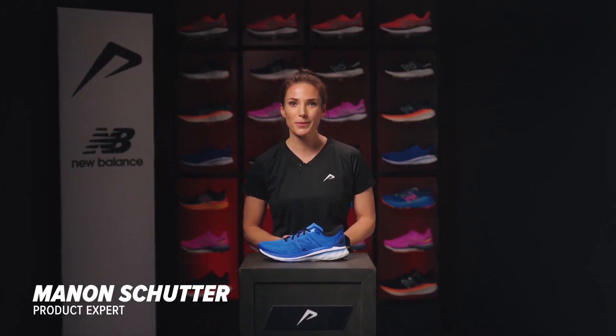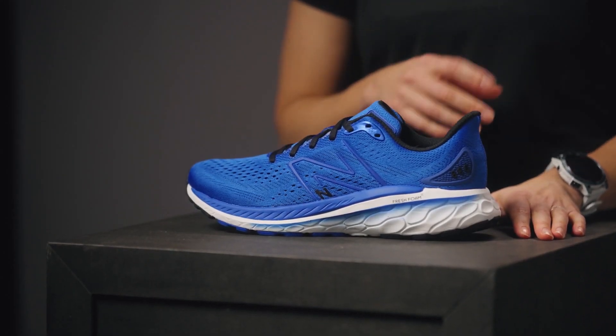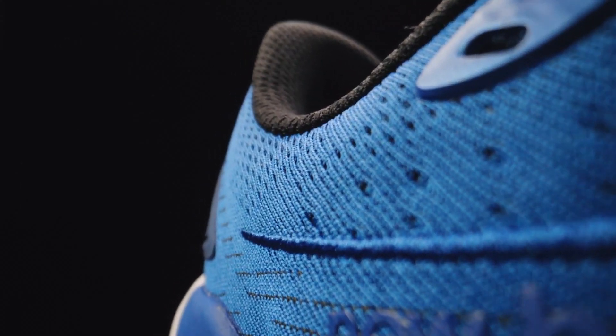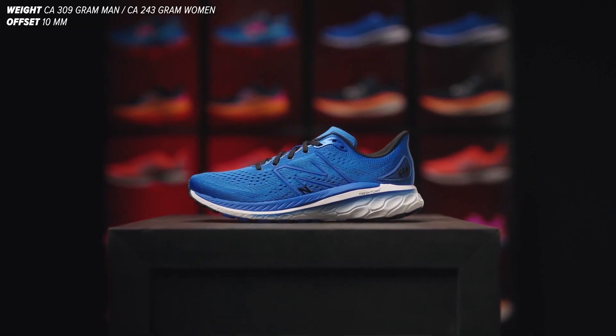Hi, I'm Manon, product expert at 21run. The 860 is an all-round running shoe for over-pronating runners, and this is already the 13th edition of this shoe. The 860 has undergone a major transformation. Curious to find out what those innovations are?